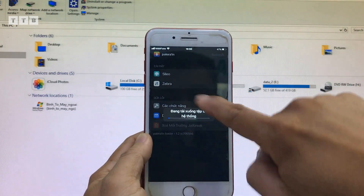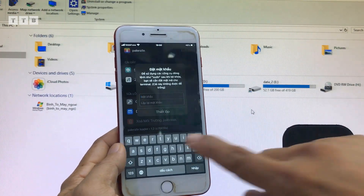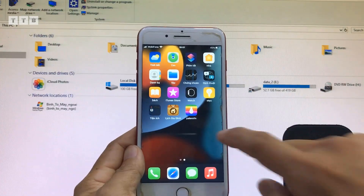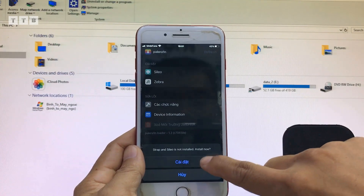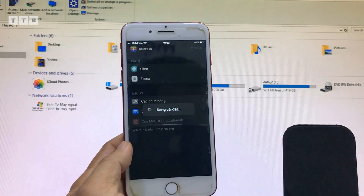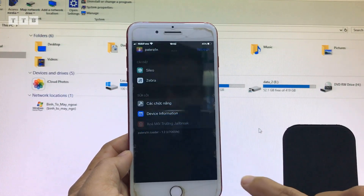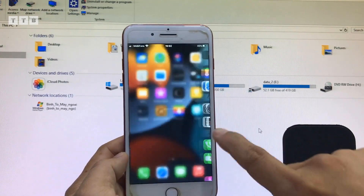Nhiều lúc các bạn cài Sileo mà nó chưa có, giống như nó chưa đồng bộ, thì mình vô mình cài đặt lại. Hỏi mật khẩu thì các bạn bấm gì cũng được, trên dưới giống nhau. Các bạn thấy không, nó chưa có Sileo, giống như nó chưa đồng bộ lại cái dung lượng của cái máy. Thì mình bấm lại, mình vô mình cài đặt lại cái Sileo là nó sẽ lên bình thường thôi. Nhiều lúc mình mới jailbreak xong thì nó chưa đồng bộ lại những cái phần của máy, cài lại một lần nữa là được.